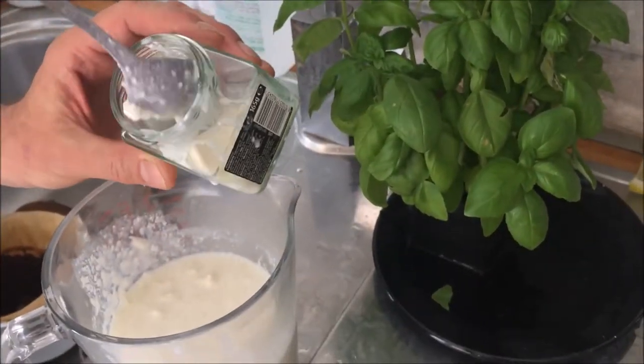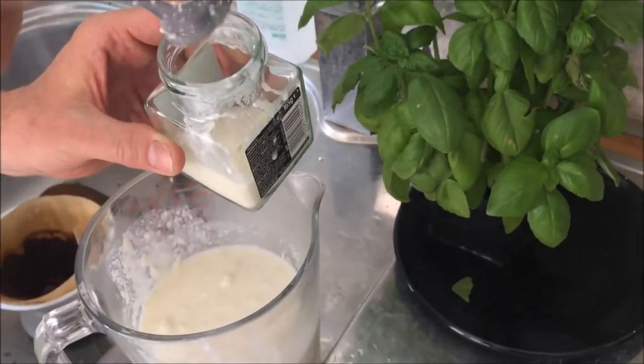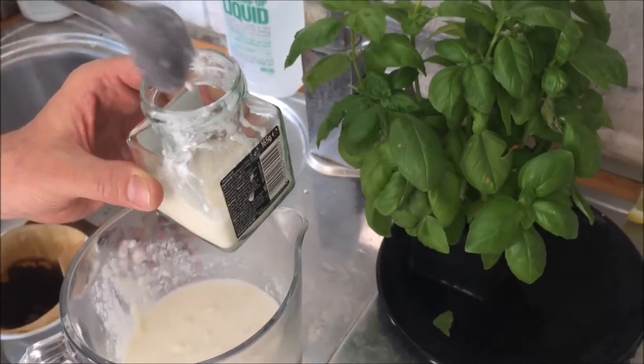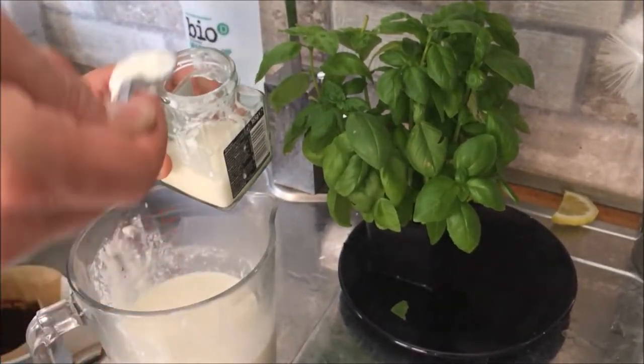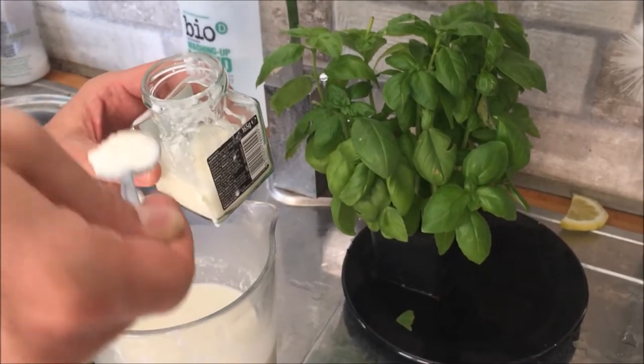How often do you have to feed it? I give them a pint of milk every couple of days. Any milk? No, no — you've got to be organic. If you use the regular milk, it's full of antibiotics which have been given to the cows, and that will kill the little fellas.